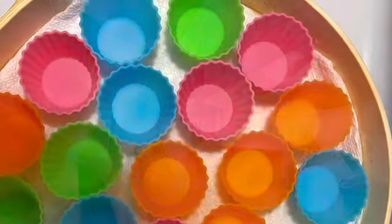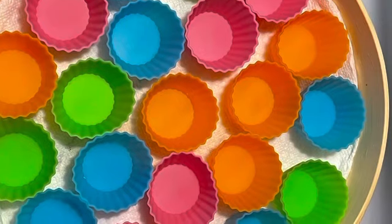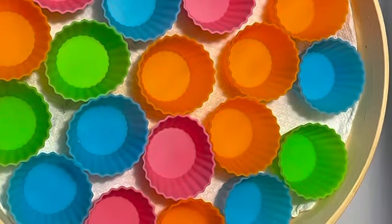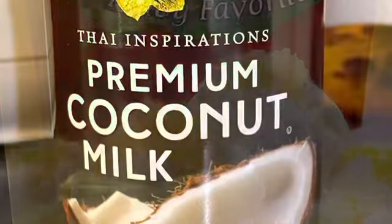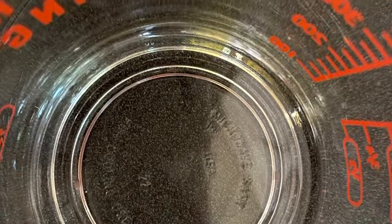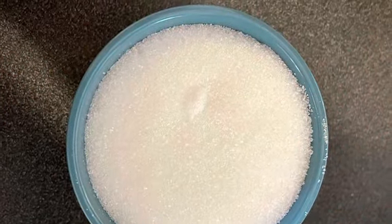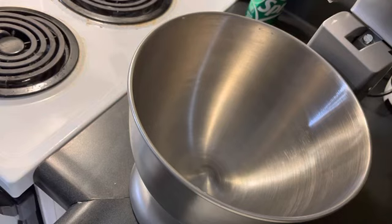If you guys do not own silicone cupcake holders, you should go and get some because they're very convenient, they're reusable, and you can wash them. You don't have to toss them after every use, so it's better than the disposable cupcake holders. If you want to get the same silicone holders that I have, I'll link it down below — I got mine from Amazon and it comes in a pack of 24.